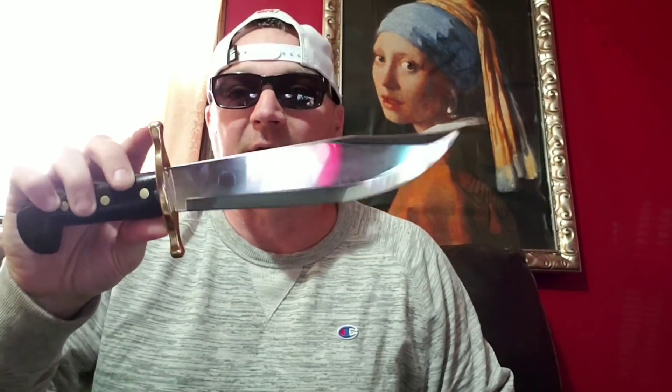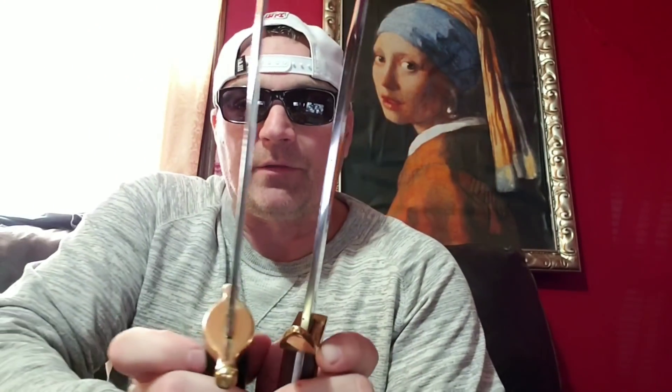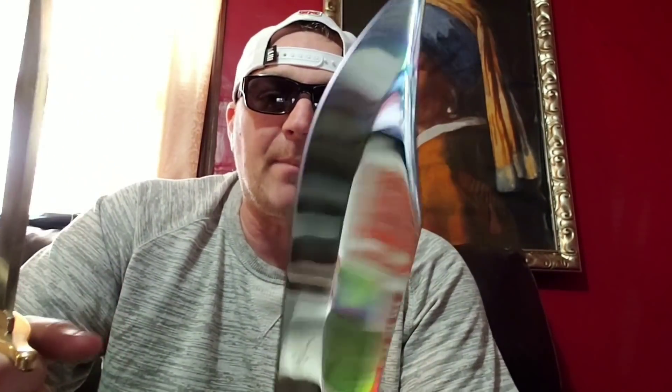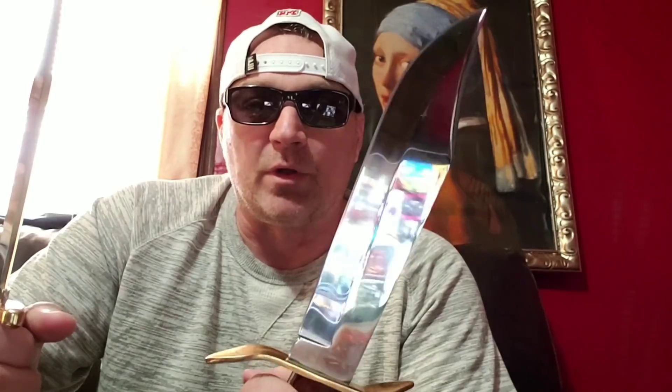The Case has a much better looking guard. The Cold Steel has a better looking and better feeling handle overall. As far as chopping — because the Cold Steel is so much longer, it should be a better chopper. However, when I chopped with the Case in my extra-large Bowies video, it was an insane, in-freaking-sane chopper. It is just deadly.